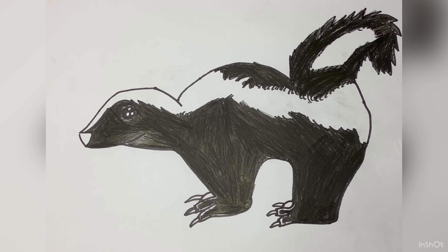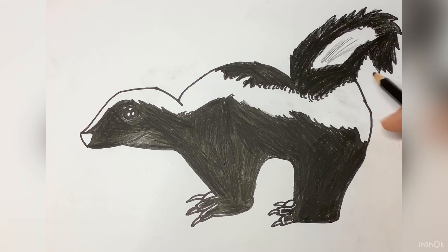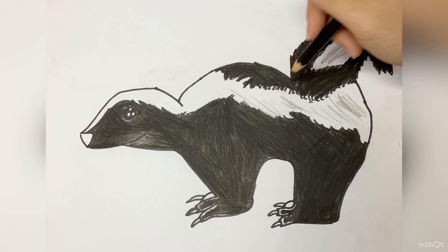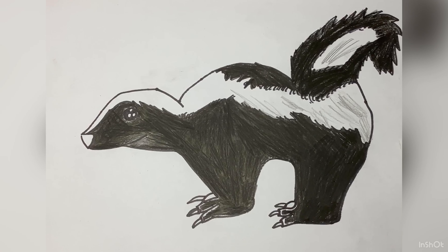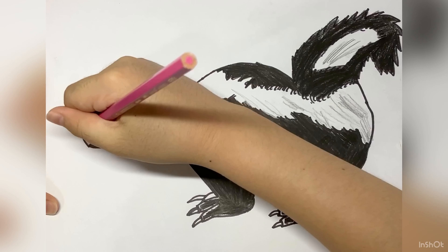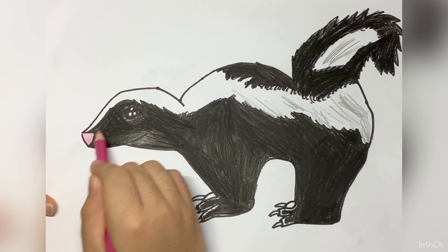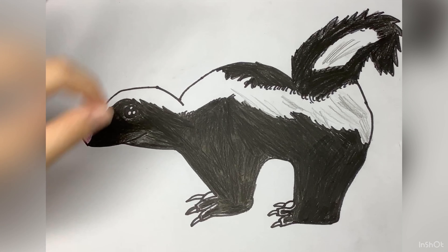Here we are finished using the color black. Now we're gonna draw some shadow and shade and we're also gonna draw the nose. Take out your color pink and color it. While you're coloring, you need to blend in the black so it will make the stunt more realistic.